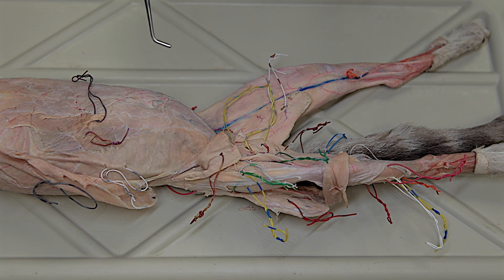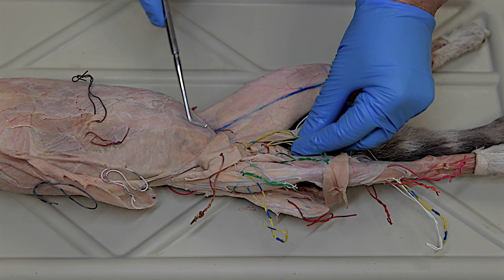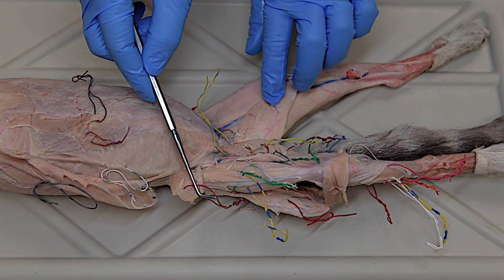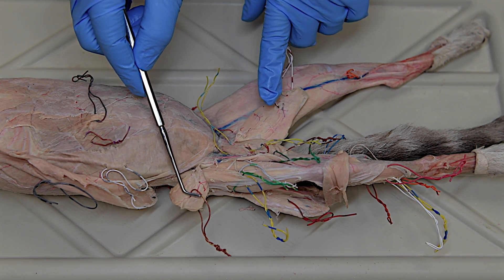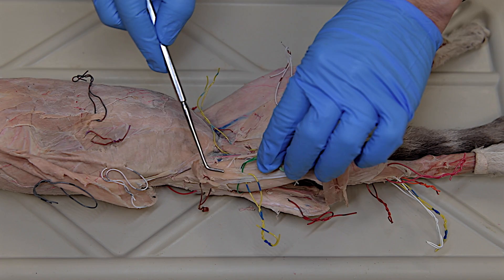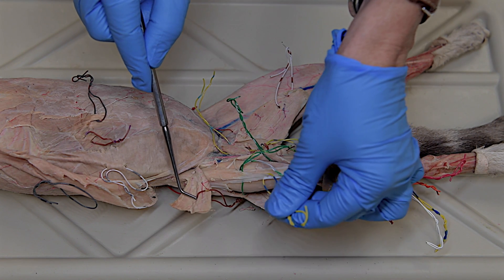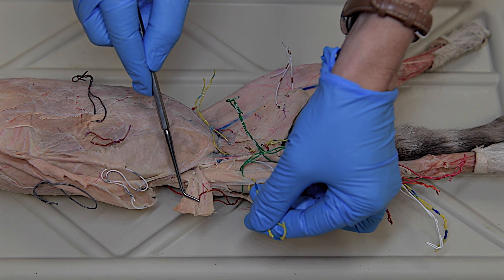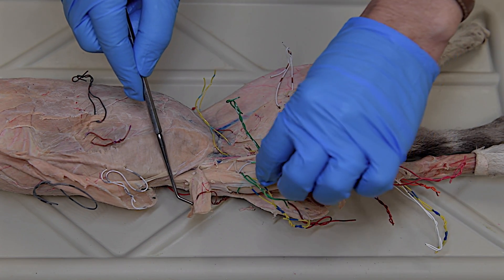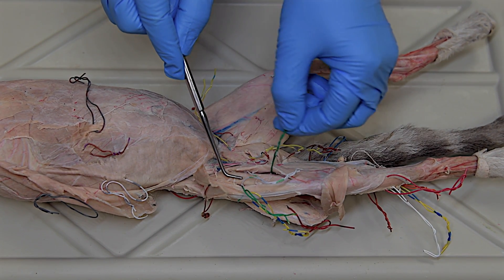Moving on to the legs — there are two muscles on the outer aspect of the cat's thigh: the sartorius and gracilis. Underneath the sartorius, there are four muscles in order from outside in: the tensor fascia lati, which is a fairly short muscle going only to about mid-thigh with a visible tendon; just deep to that is the vastus lateralis; a thick round muscle in the middle of the thigh is the rectus femoris; and just medial to that is the vastus medialis.